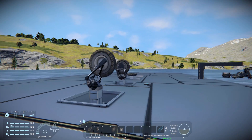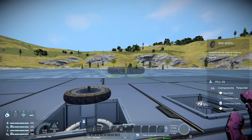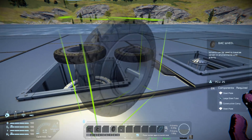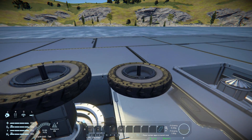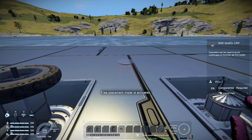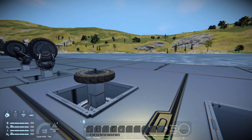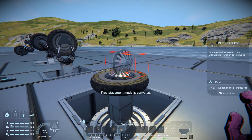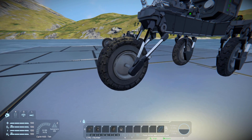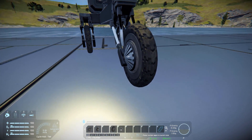We then have two more blocks, though they're not too interesting. There's simply a wheel which costs two steel plates, one large steel tube, ten construction components and three more steel plates — you just plop it in like that. The final block is the Bike Wheel Cap which costs one interior plate. It simply snaps onto the wheel to make it look better. Paste that in and it makes it look much nicer.